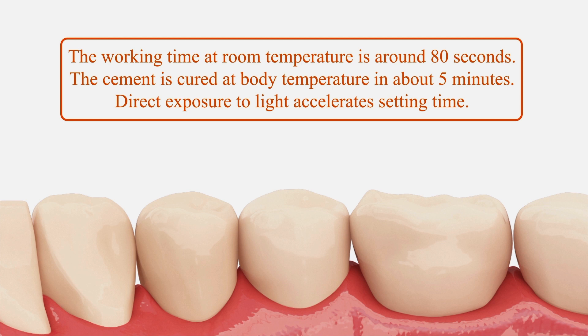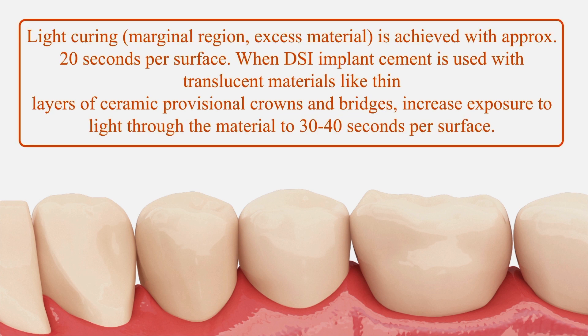Step 6: the working time at room temperature is around 80 seconds. The cement is cured at body temperature in about 5 minutes. Direct exposure to light accelerates setting time. Step 7: light curing in marginal regions or for excess material is achieved with approximately 20 seconds per surface.